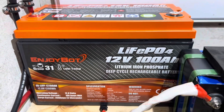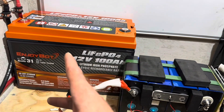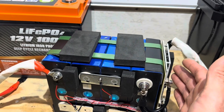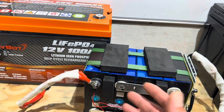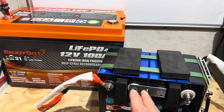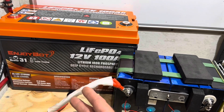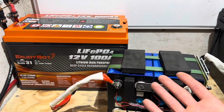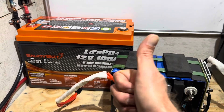Final thoughts on the Enjoybot Group 31 LiFePO4 battery with low-temp protection: low-temp works, high-temp works, good capacity, and it took a massive hit in shipping and stayed together — pretty well-constructed pack overall. The JBD BMS is a good unit; wiring is properly sized and professionally done. What I don't like: B-grade cells stamped as such, yet advertised as Grade A — I would normally stop testing right there. It works and delivered capacity, but that's your information — do with it what you wish. Hope the video helps. Take care, be safe out there.